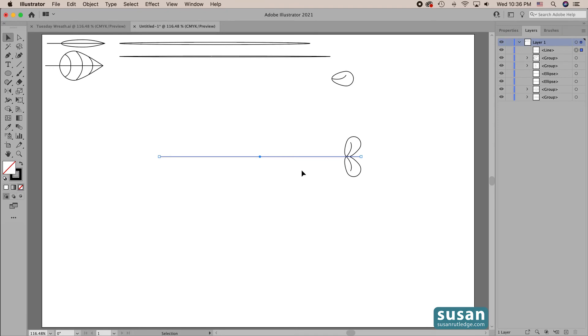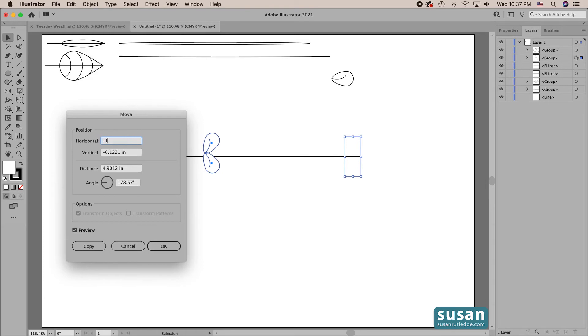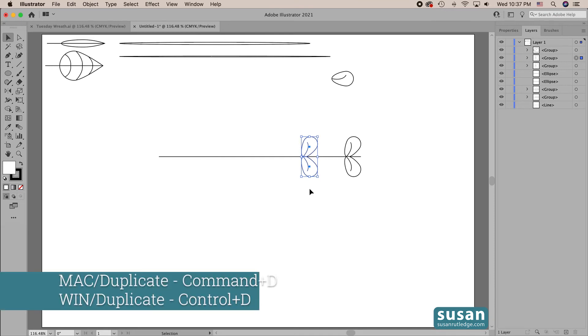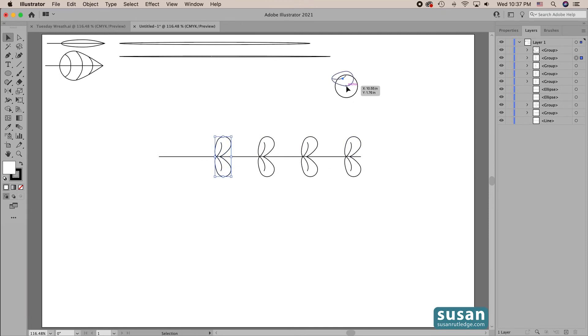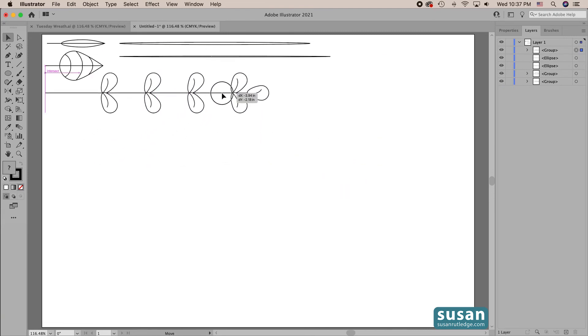For right now I just want to move my stem behind the leaves, so I'll grab it in the layers panel and drag it to the bottom of the list. Now the stem is behind the leaves. I'll select my leaves and make a copy that's an inch and a half to the left — Object > Transform > Move, type in minus 1.5, tab down, put 0 for vertical, then press Copy. While this is still selected I'll duplicate that move two more times using Command D and Command D. Then I'll grab the extra leaf we created earlier, place it at the top, and group everything together — keyboard shortcut Command G. This branch is finished.